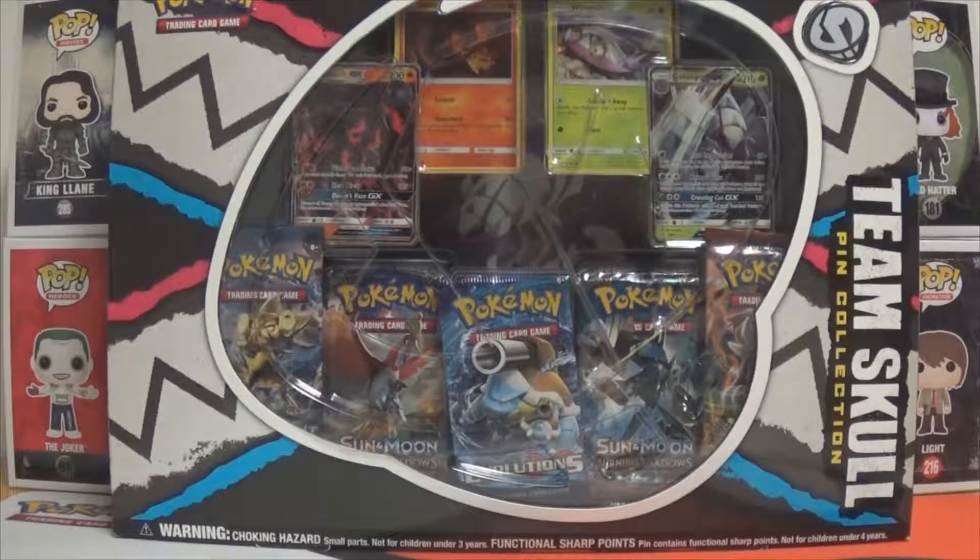Hello everybody, this is Curtis. I'm going to be doing a box open, a pin collection opening for the channel.